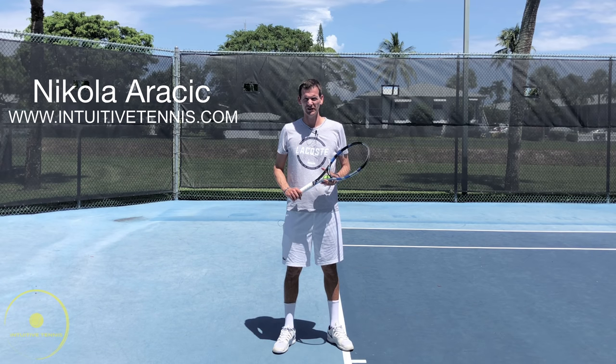Hi guys, Nick here from Intuitive Tennis. Today I want to show you three different ways to toss the ball on the serve.